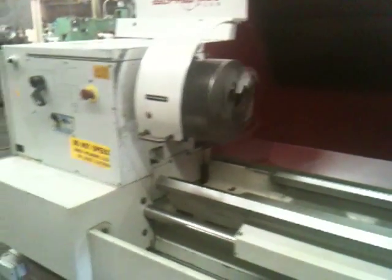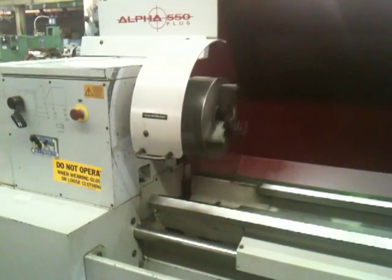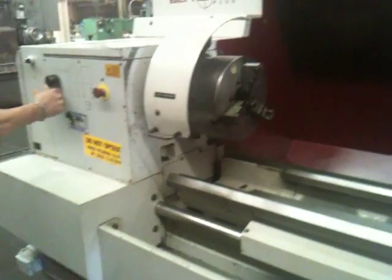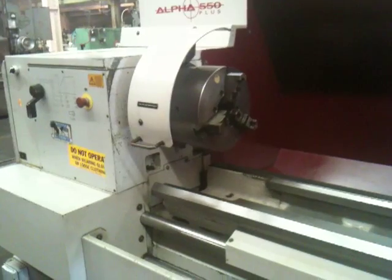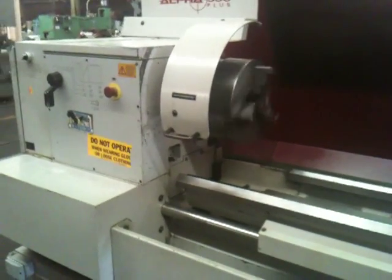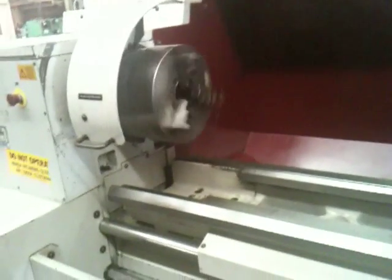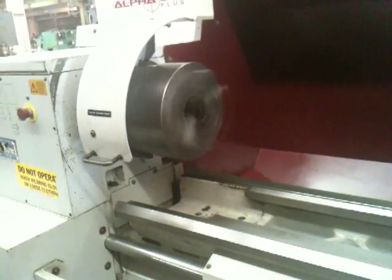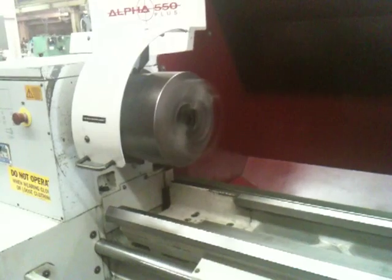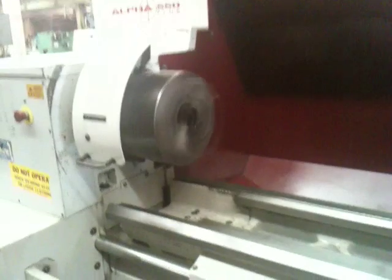That's the low range right there — 140 RPM. I'm just going to put it into a higher range now. There are three ranges up to 1800 RPM. This is the middle range.